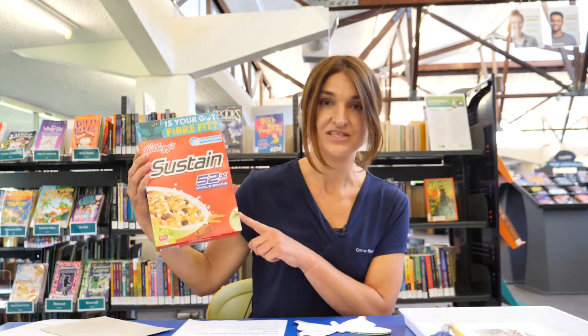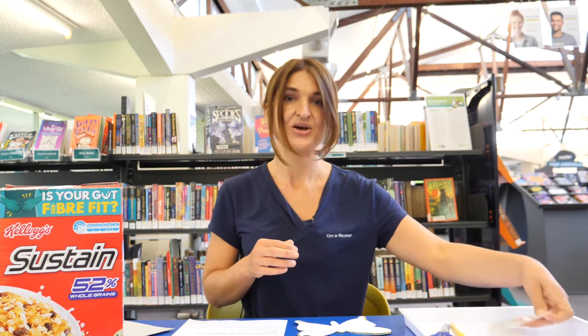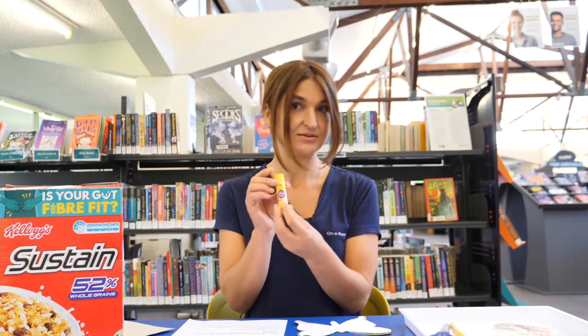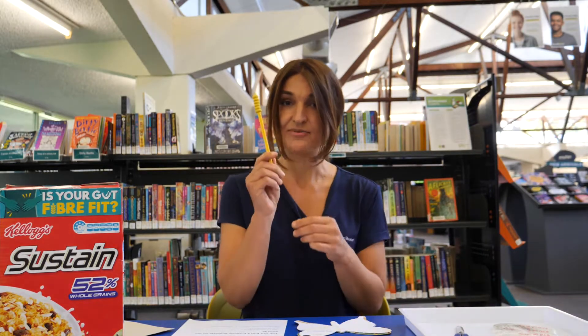For this experiment, you're going to need some card — I'm using an empty cereal box. We'll need some weights, and I've got some five cent pieces for my weights. You'll also need some markers for decoration, some glue, scissors, and a pencil.